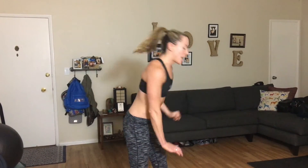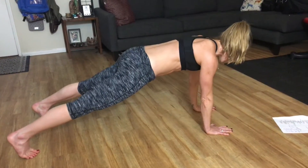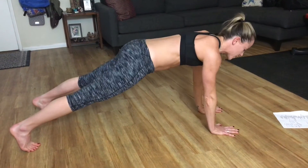First one we're going to go into is a straight arm plank, single arm reach out. So we're going to come down to that straight arm plank, draw those heels back, belly button in, reach, single arm, hold. And then we will switch it out. So really focus on that breathing.